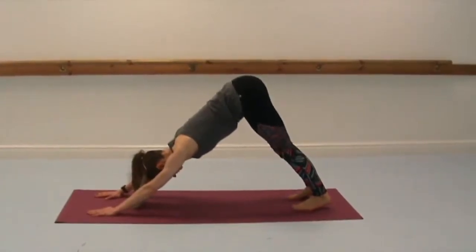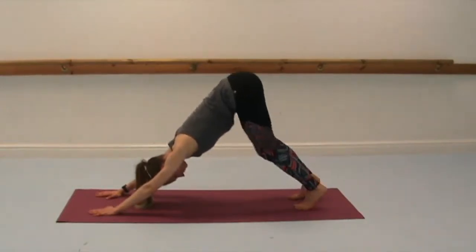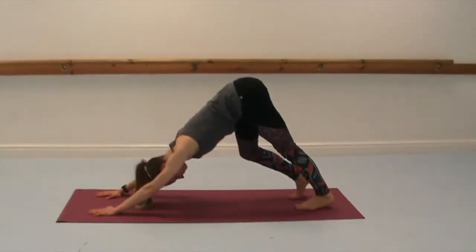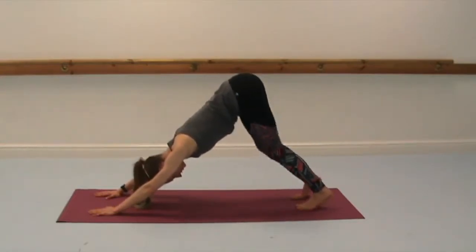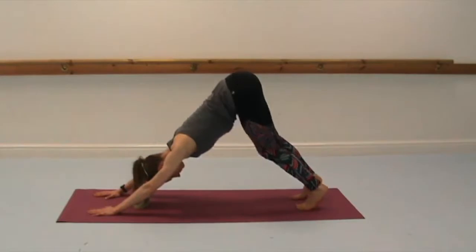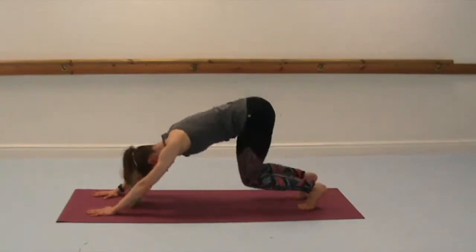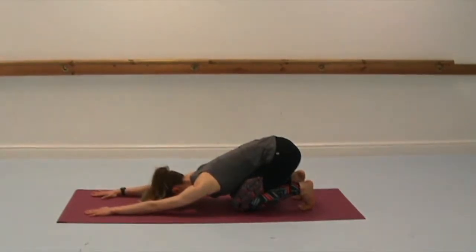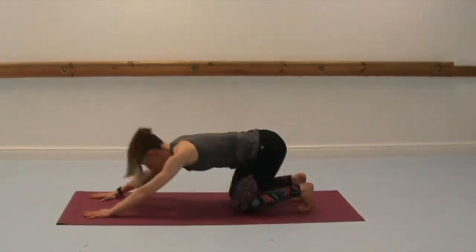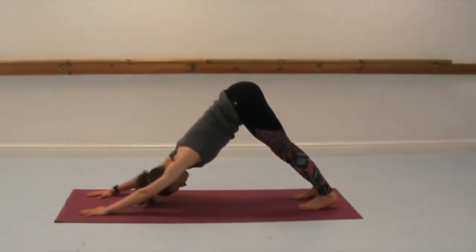Start to lift the hips up into your downward dog, and then begin to lift one heel and then the other. It's a really good pose for lengthening the spine and the hamstrings. You want to feel like the sit bones are trying to reach up towards the ceiling as you press your chest back. Bring your knees down as you inhale, and then exhale to crouch back, chest reaching down towards the floor. Inhale to lift, and then exhale back into downward dog.